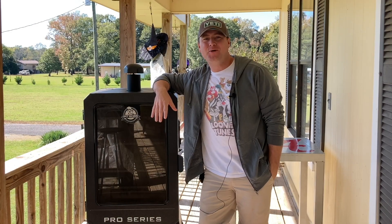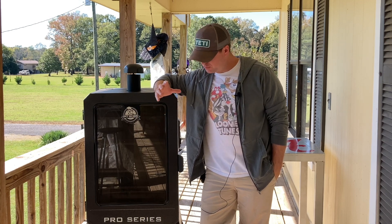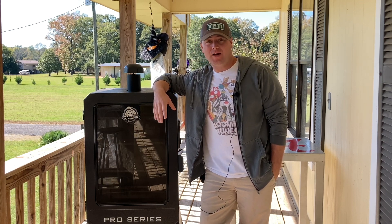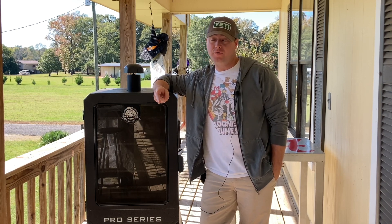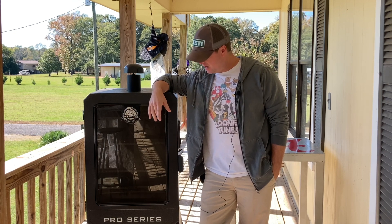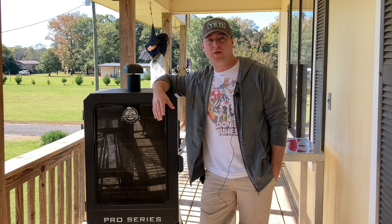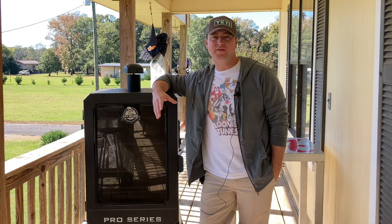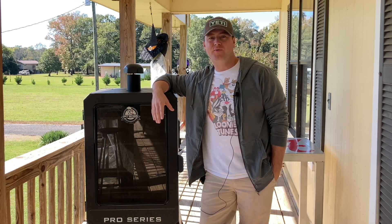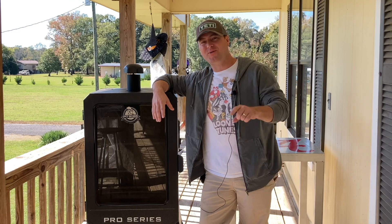Hey, what's up Smoke Nation? Zach here with American Smoke and today we're going to do a six-month review of my Pit Boss Pro Series pellet smoker. I've been cooking on this thing for over six months, actually, because I waited two months before I did my initial review, so I've got a lot of experience. I've cooked just about everything — brisket, beef short ribs, Boston butts, baby backs, spares, turkeys, chicken, wings. Today I'm going to give you a little bit of feedback on this unit based on my experience. Make sure you stick around and hit that like button.